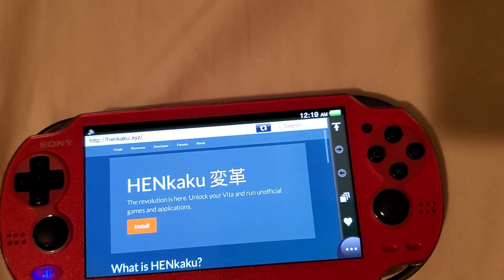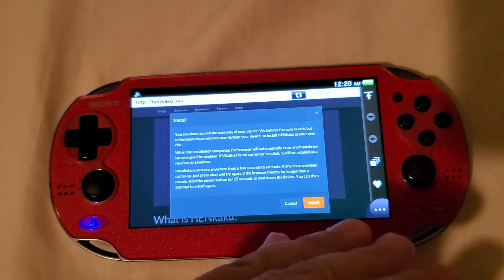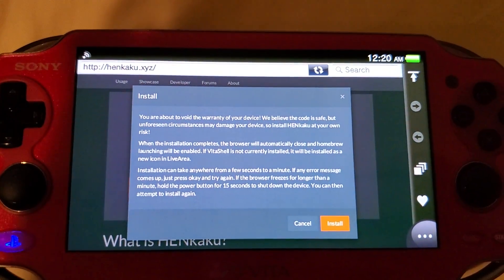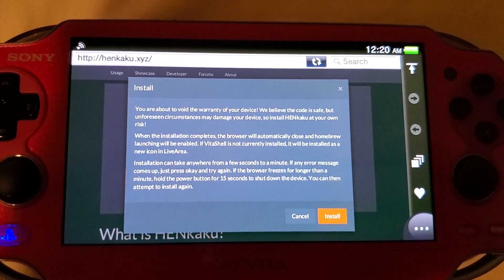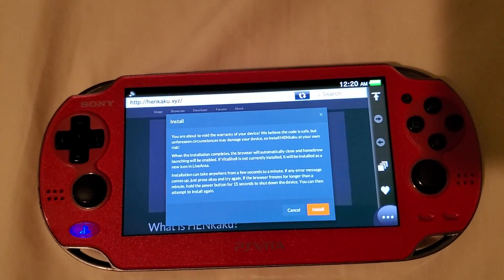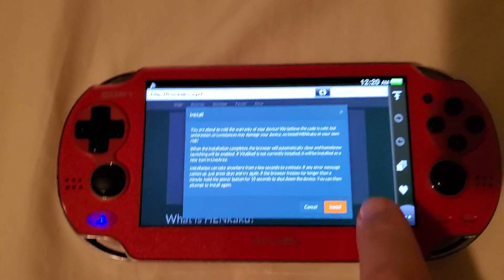You'll be taken to the HENkaku website. Once you get there, press Install. It will give you a notice saying what you're about to do could potentially void your warranty — most warranties are up by now. Make sure your actual firmware is on 3.60 and your spoof version is also set to 3.60, or this could result in an error or will not work. Then press Install.